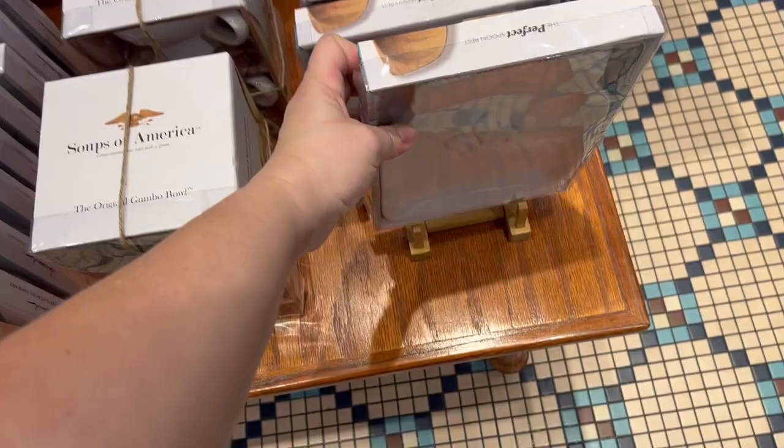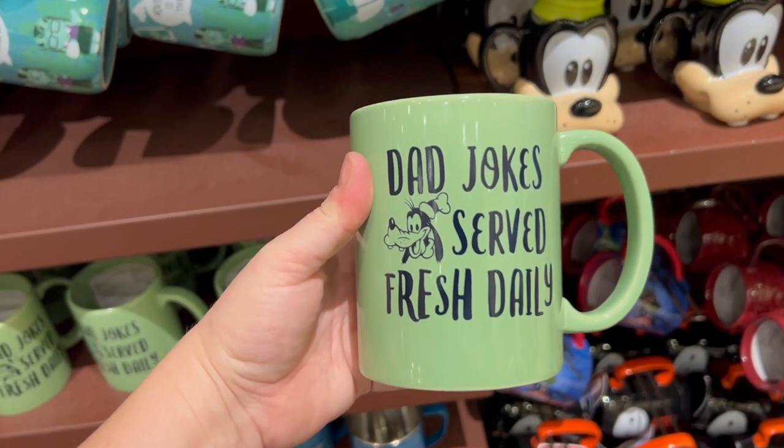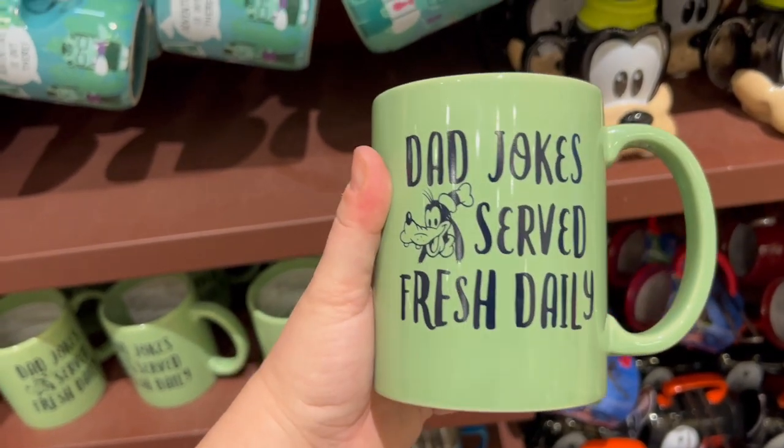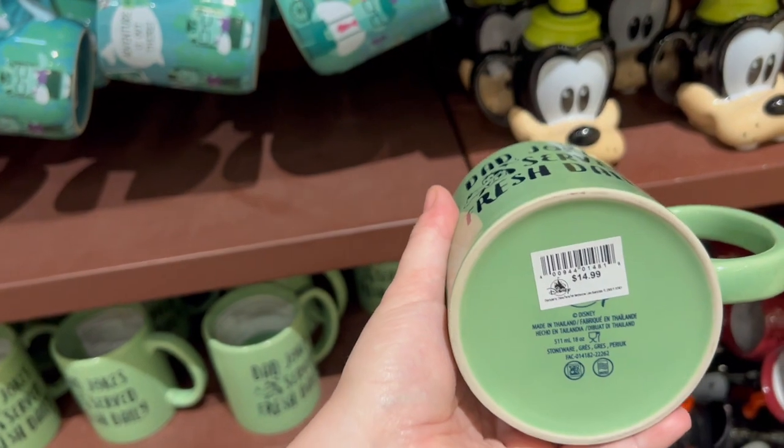It's just the mason jar design — I like that one. I need to get this for my dad for his birthday, because he literally texts me a dad joke of the day every single day.